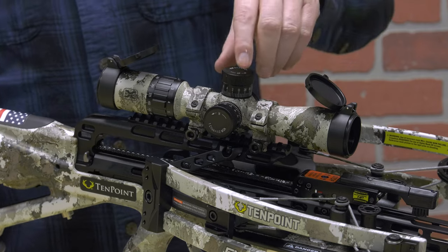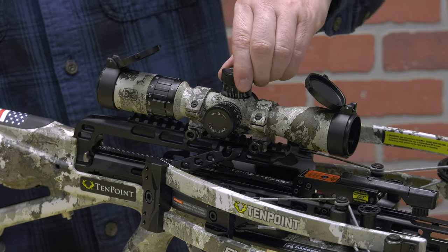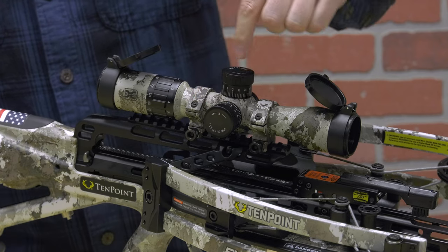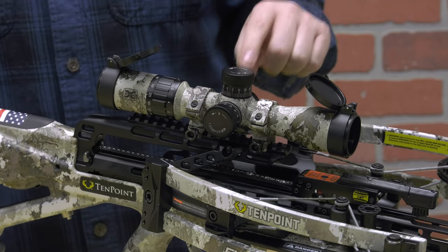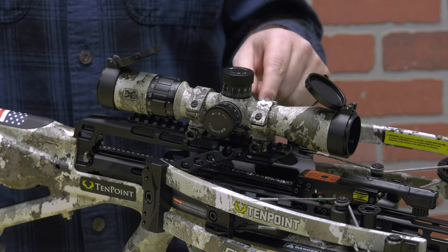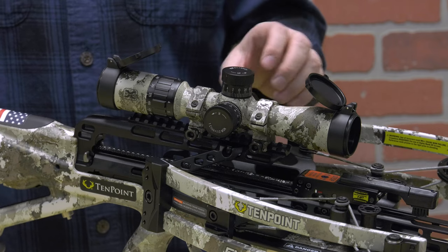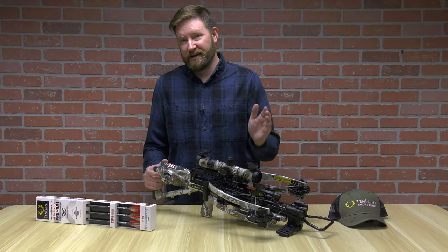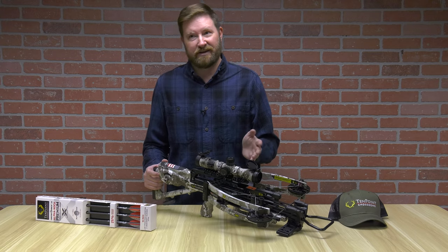Why this is called a Marksman scope is that you have a thumb adjustment for windage and elevation on the right and on the top. This is also an illuminated reticle, so you've got green as well as red at varying intensities. And if you decide you don't want any illumination, it already has the typical black etched into the glass.